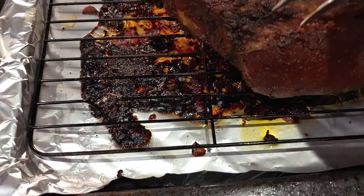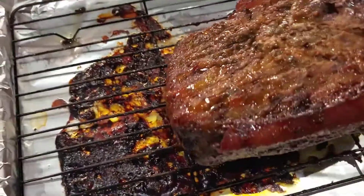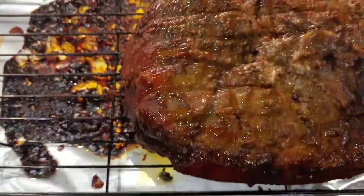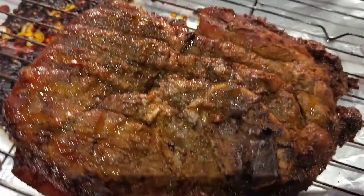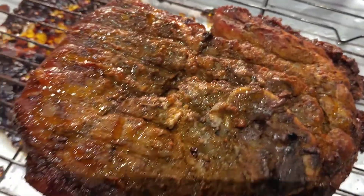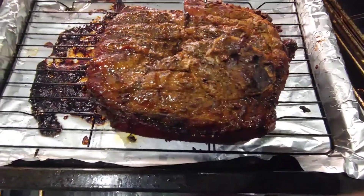Nice, all cooked — perfect. This is done. Still looking juicy. Let it rest. Take it out of the oven and let it rest.